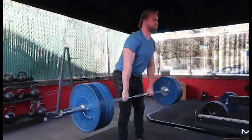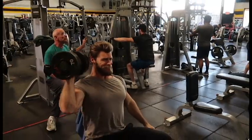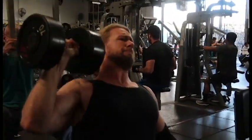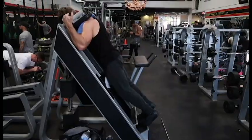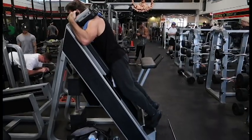Deadlifts and overhead press are a staple throughout each week. Bodybuilding splits can utilize compound movements as well, which any good program should, but sometimes they can be neglected or replaced with machines. But if you're limited in what kind of movements you can do — due to injuries, for example — machines might be a better option.